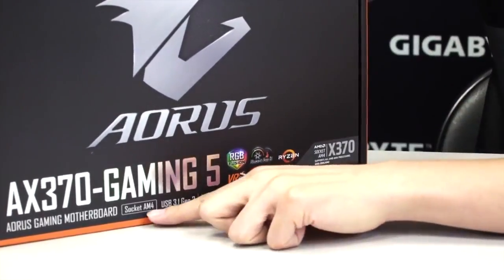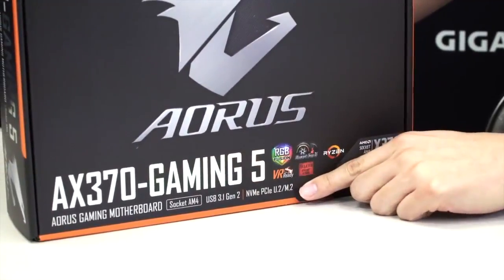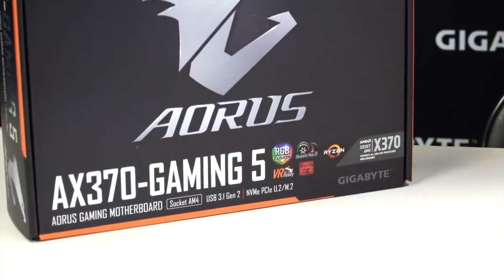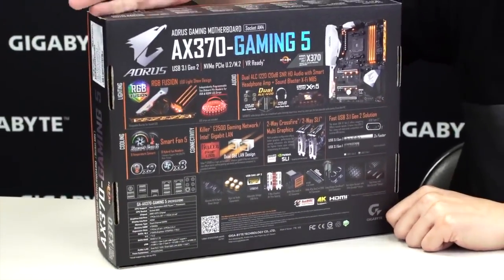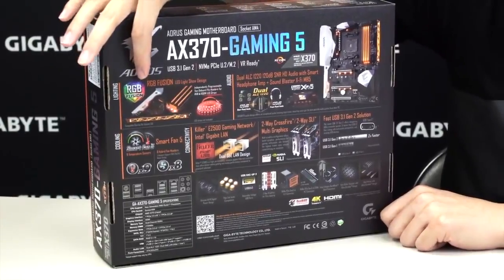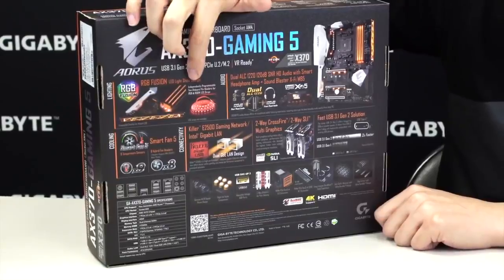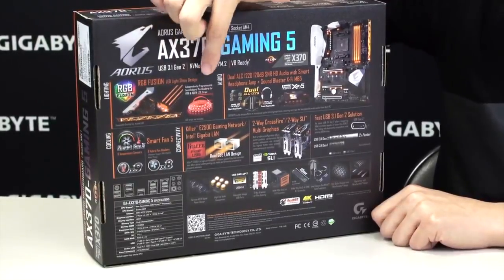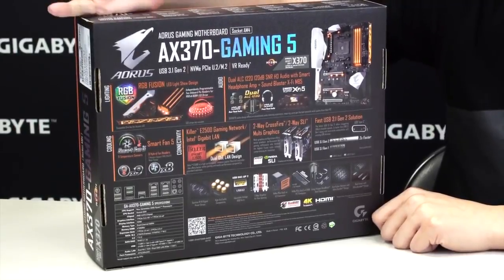And with that new AM4 socket, you get USB 3.1 Gen 2 on it. We also have NVMe support from U.2 to M.2. As we flip it around to the back, you can see the different features we were talking about: the RGB Fusion, the lit-up armor, LED diffusers between the memory slots, support for RGB LED strips, RGBW, and RGB UV.